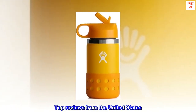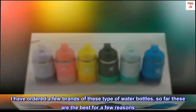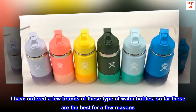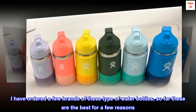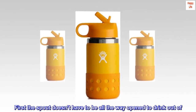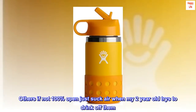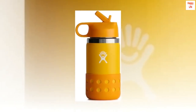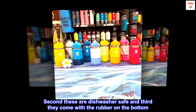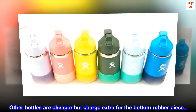Top review from the United States — Toddler Approved: I've ordered a few brands of these water bottles and these are the best for a few reasons. First, the spout doesn't have to be all the way open to drink — others just suck air when not 100% open, which my two-year-old struggled with. Second, these are dishwasher safe. Third, they come with the rubber boot on the bottom — other bottles are cheaper but charge extra for that piece.